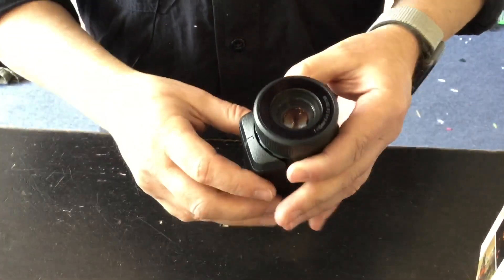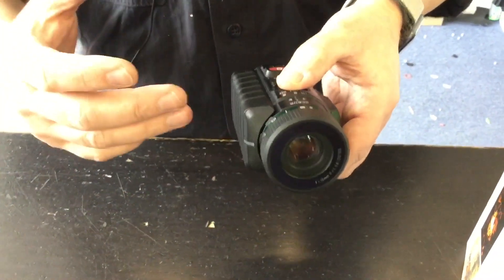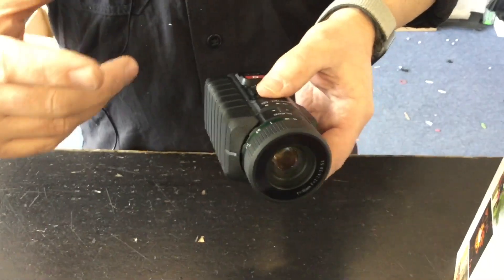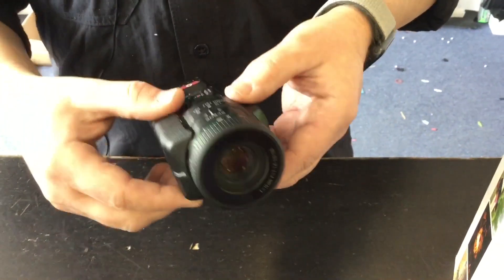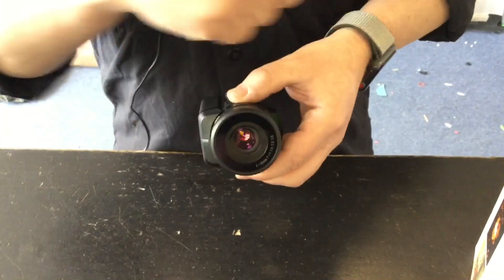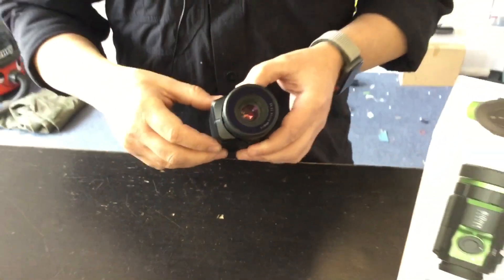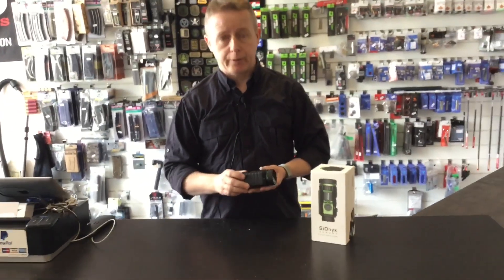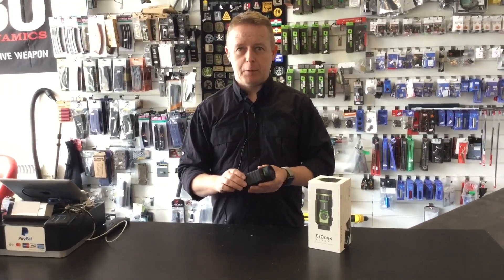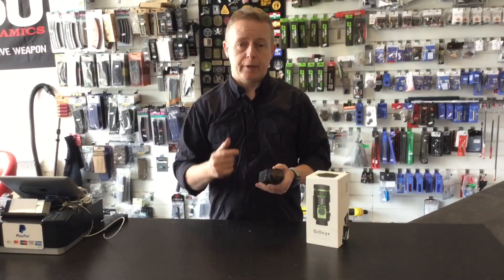It's really good quality. Obviously it's daytime currently in the shop, so what I'm going to do is take this home tonight, take some footage in daylight mode so you can see the quality, and then we'll flick it into night mode and twilight so you can actually see the quality of the Aurora. Stay tuned — there'll be a picture-in-picture comparison and we'll use it with and without an IR illuminator. I'm really impressed with this and it will be coming with me on my next milsim night game.